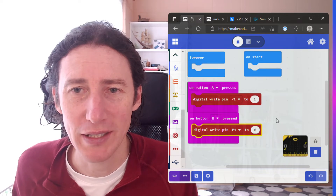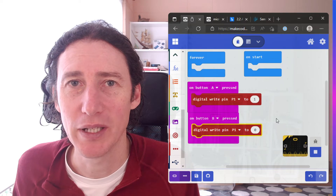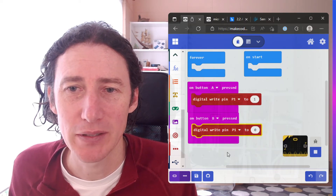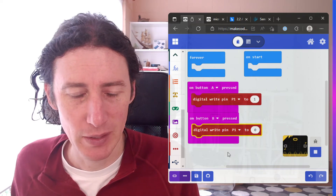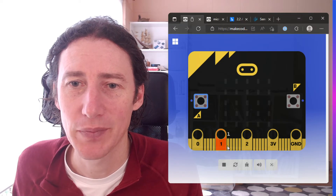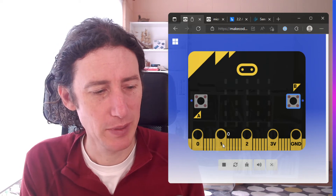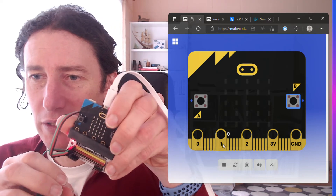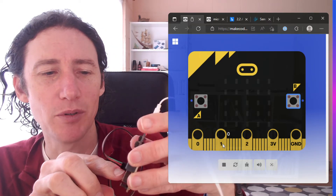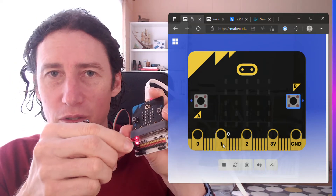So we're going to tell the micro:bit to write to its controller to set P1 to be high, or 3 volts, and then we're going to write to the controller to set P1 to be 0 — no volts. We can test this in our simulator on P1 and P0. And on the control itself, it starts at P1 which keeps throwing me because I think it should start at P0. We've got the analog pins there and we've plugged the fan into the first one.